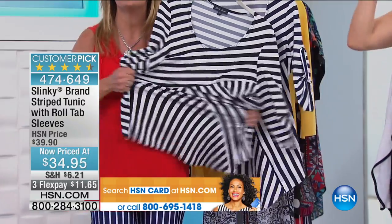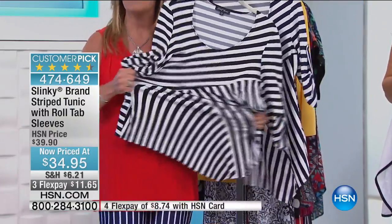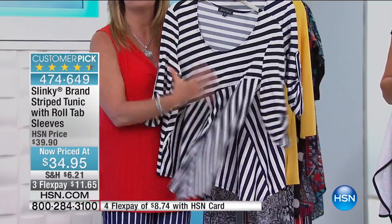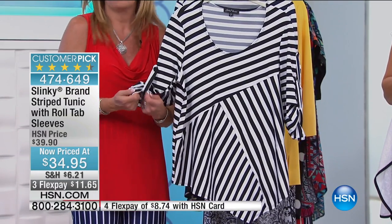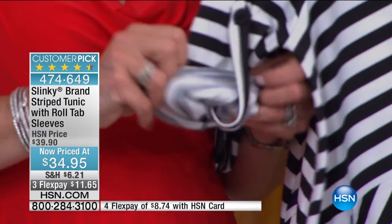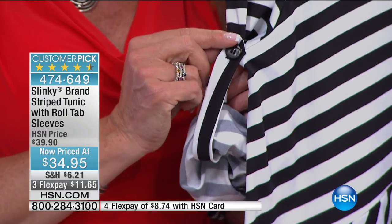Look at all that stretch — this fabric is spongy, yummy, delicious. Soft and cool to the touch. But then we didn't just give you those great broken stripes; we gave you that fun tab sleeve that you can wear longer or shorter. All you do is roll up the sleeve, you can unbutton it — it is a functional tab sleeve.